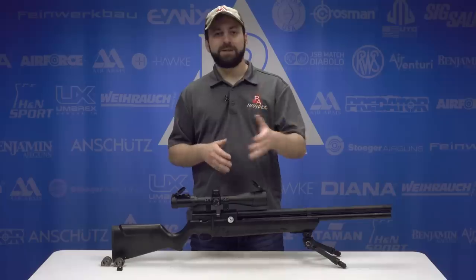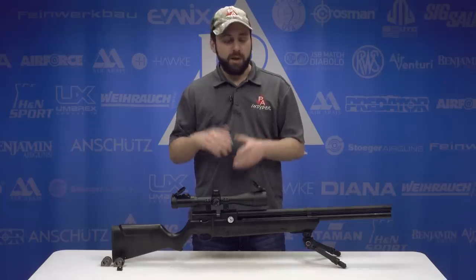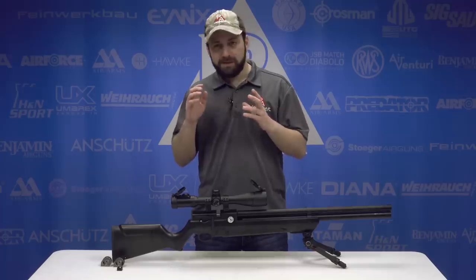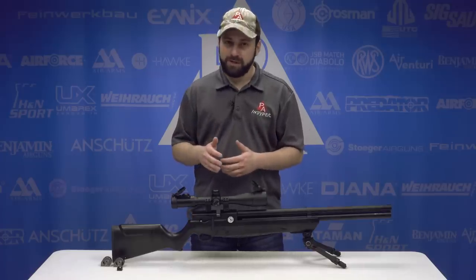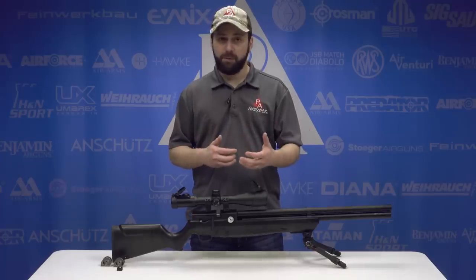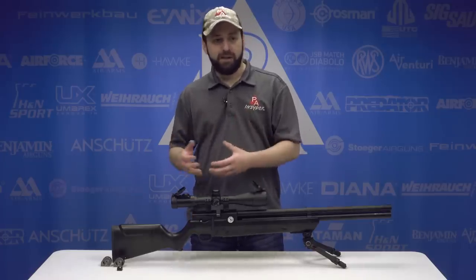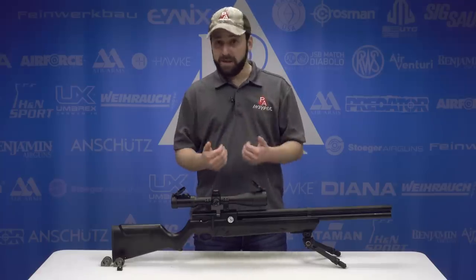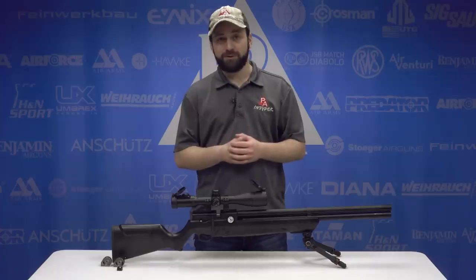The Avenger was announced at the 2020 SHOT Show in Las Vegas. It's coming in .177, .22, and .25 calibers, and this thing has a ton going for it. A lot of interesting features, some of which we haven't seen before at the price point. For an entry-level gun, this thing is packing some high-end features that has me interested, and I'm sure has a lot of you guys out there interested as well.